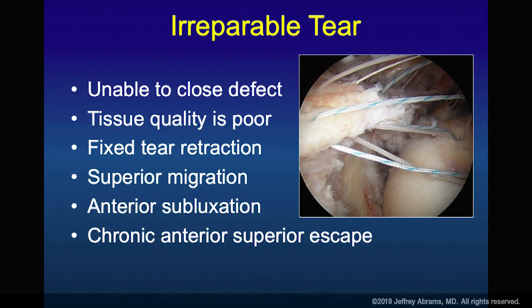Irreparable tears may be, as in this one here, where you put your sutures in and it's an unlikely pull to get the tendon to come to the tuberosity. A lot of people like to argue whether you're doing single or double row. In cases like this, it doesn't matter what you do — the chances of that tendon surviving against that footprint are relatively poor.